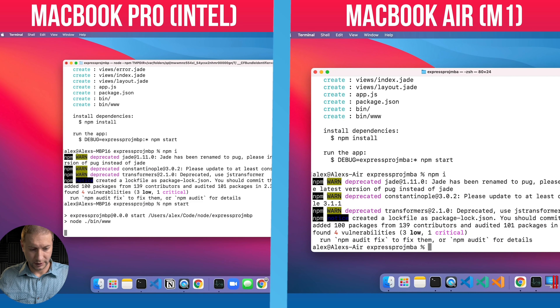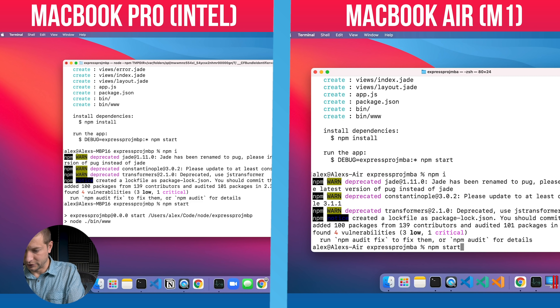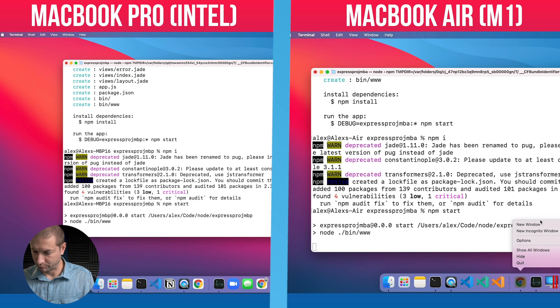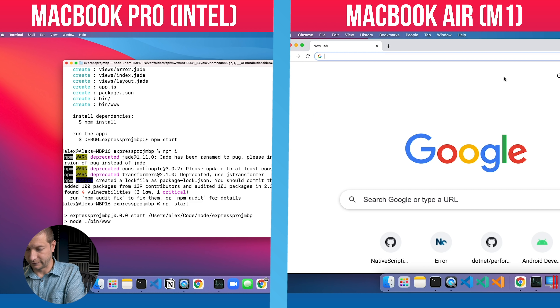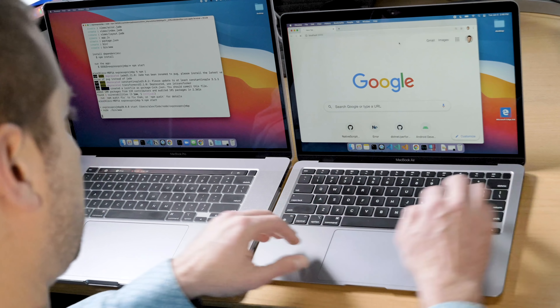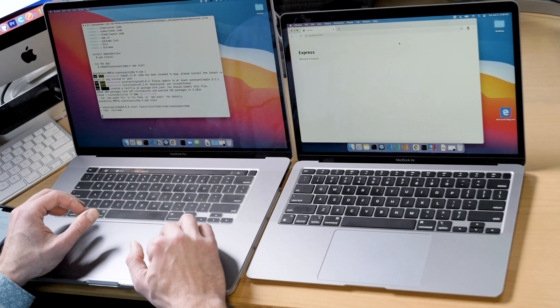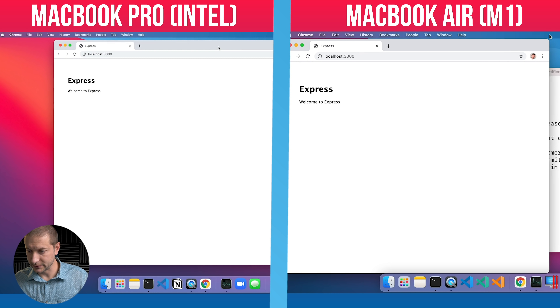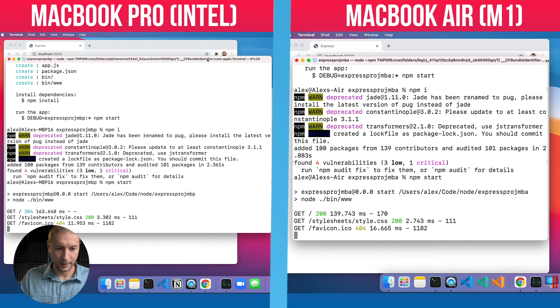Now we can kick up the Express server by running `npm start` on both machines. I'm validating that the website actually starts and runs on port 3000 by default. Going to localhost:3000 — there it is. The Express app is running on both machines, so we're good to go.